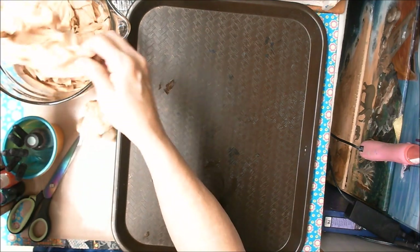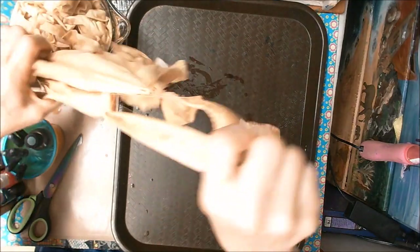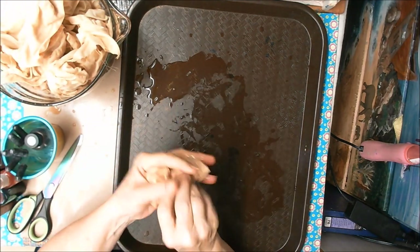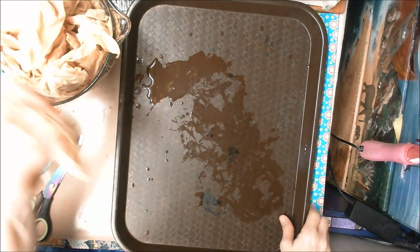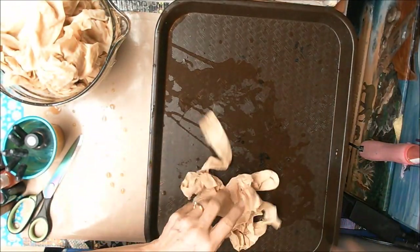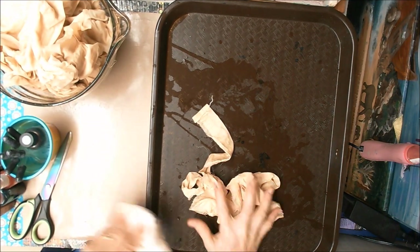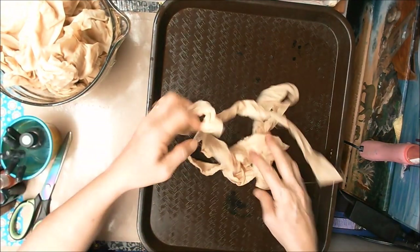If you watched where I marbled my papers, you know that getting it wet with the coffee — I didn't squeeze out the papers, because they don't soak up stuff quite in the same way that fabric does. So I've got this and I don't want it in a tight wad like when I squeezed it out.